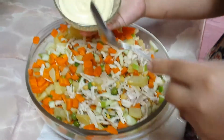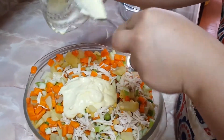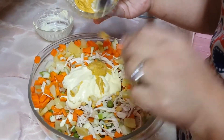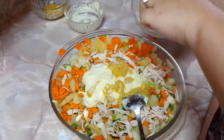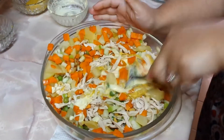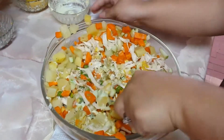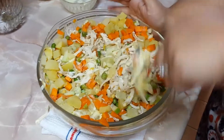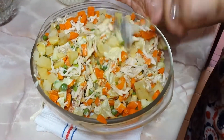En este momento le agrego la mayonesa al gusto — voy a colocar 1, 2 cucharadas. La mostaza también le coloco 1, 2 cucharadas. Agregamos sal y pimienta al gusto y vamos mezclando con cuidado. Si ven que necesitan más mayonesa le colocan más. Es bien rica esta ensalada. Agregamos todo y prácticamente ya tenemos lista nuestra ensalada. Ahora voy a colocar un poco más de mayonesa para que me quede más cremosa la ensaladita.